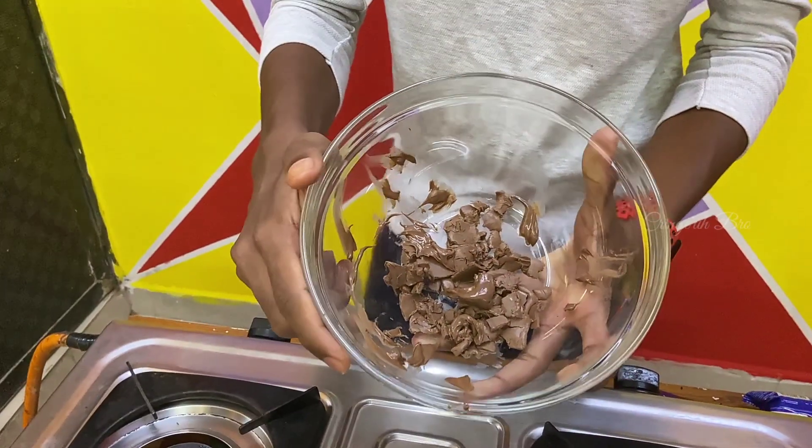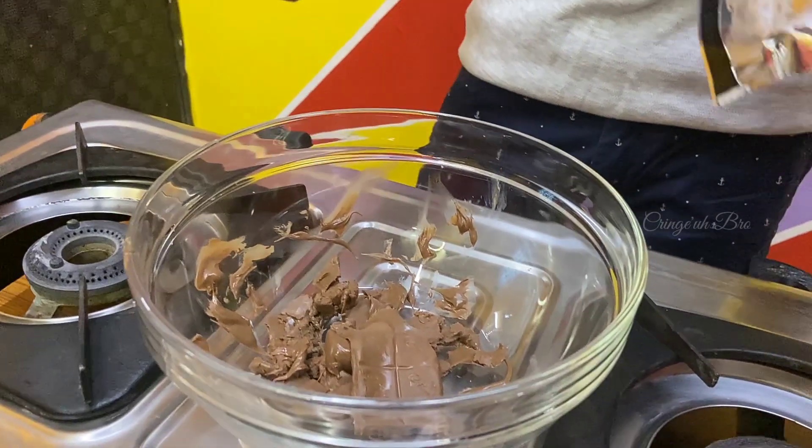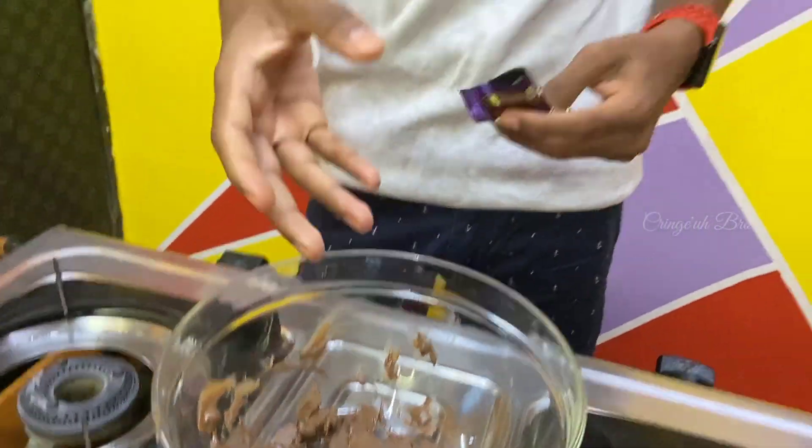This is a very simple dish. You can make it in 10 to 20 minutes. It will be easier to cook. If you want to use dairy milk, you can use it or any chocolate.